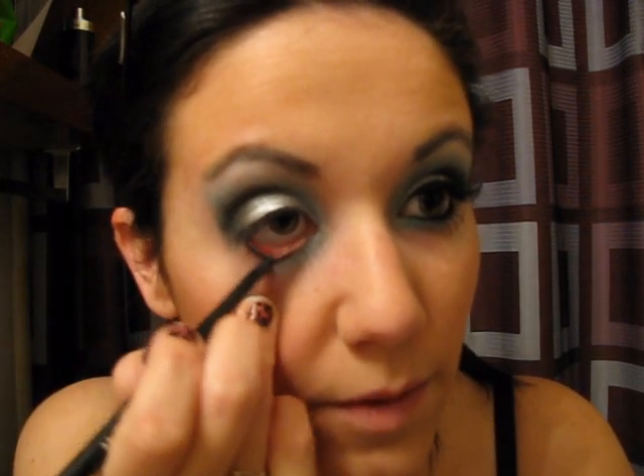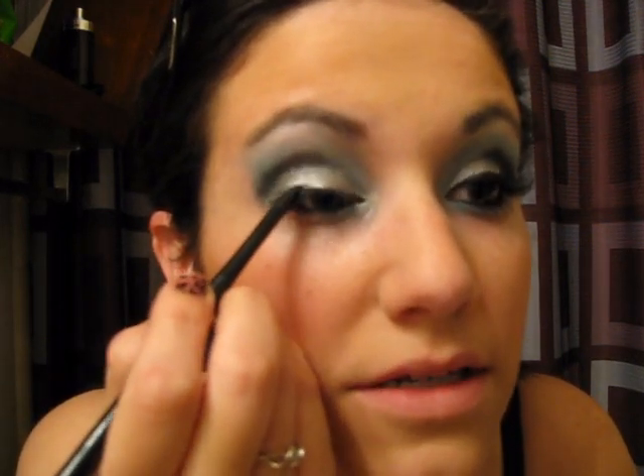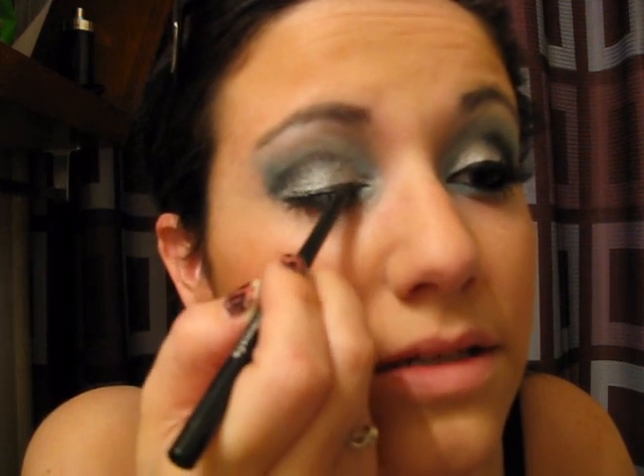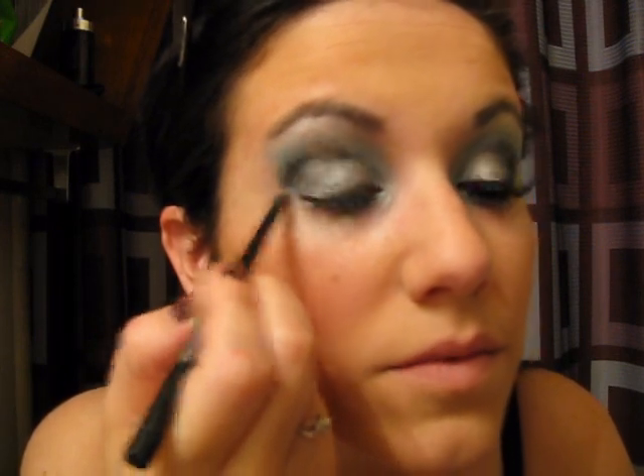Next we're going to be applying a black liner to the water line. I'm just using Maybelline's Unstoppable in Onyx, and I'm going to apply that just to my water line, a nice heavy coat. Then I'm going to apply just a little to my top lashes, as close to the lash line as possible, because I'm going to be applying false lashes and this helps fill in any gaps. It just kind of creates a dark surface for the lashes to go onto. If it's a little messy, that's okay because we're also going to go over it with a liner.